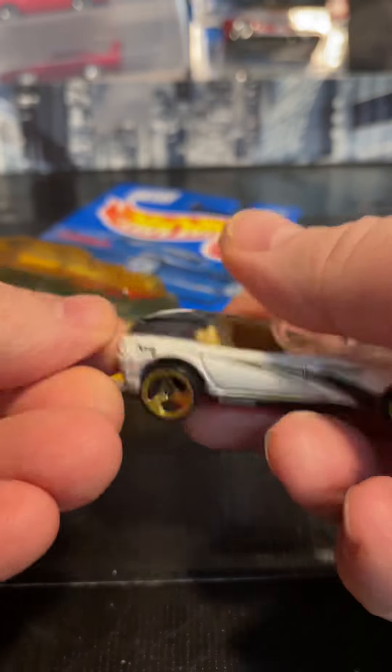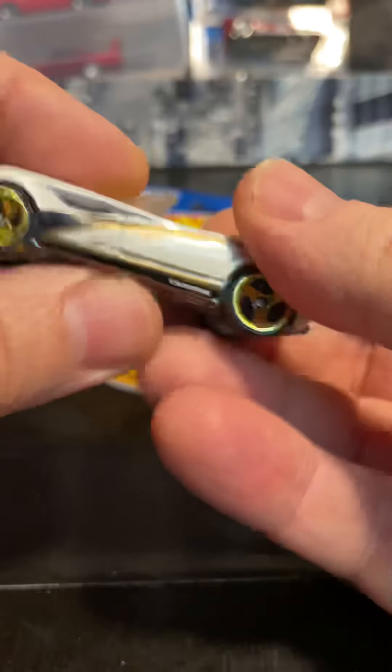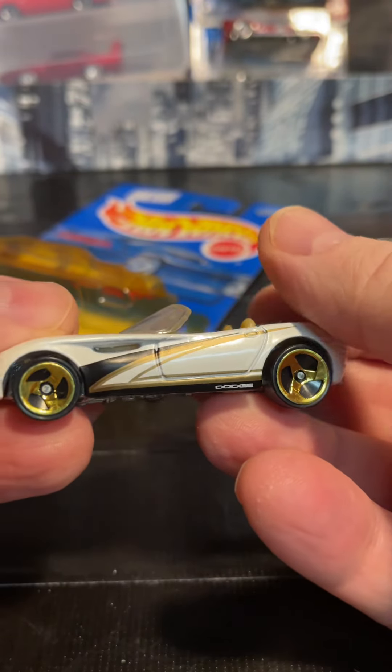Convertible. Look at that. That's heavy. Metal. Metal base. I think it's a metal body too. Look at the interior. Sick wheels.